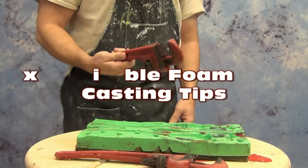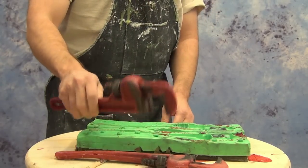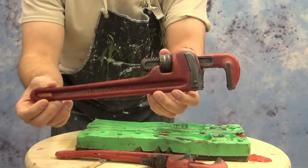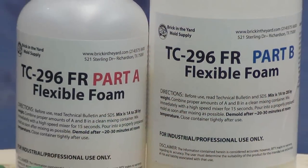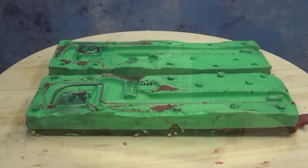In today's tutorial we will be covering some tips for casting a new flame resistant flexible foam using an embedded armature, so that our flexible foam, even though it's soft, stays straight and true to the original form. For this particular prop we'll be using our new TC296FR, which is a flame retardant foam formula.